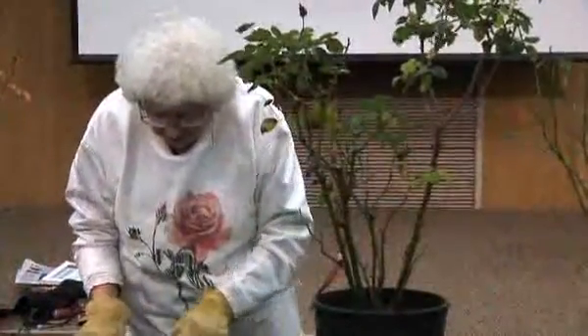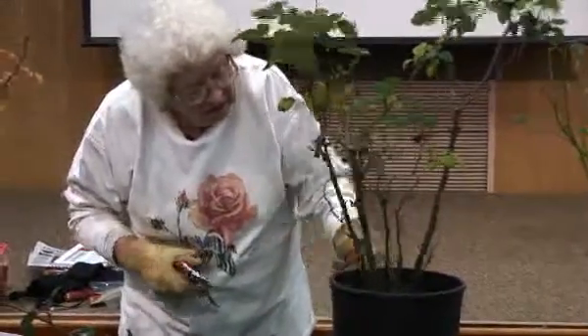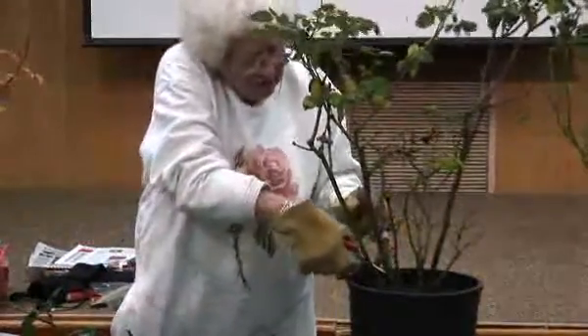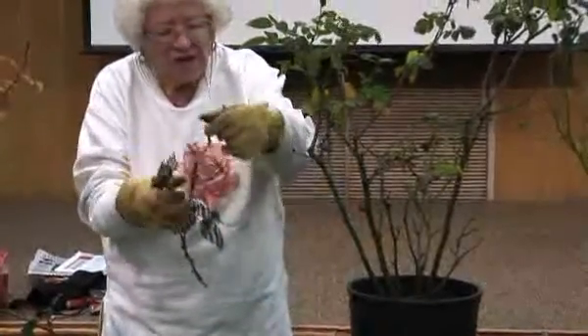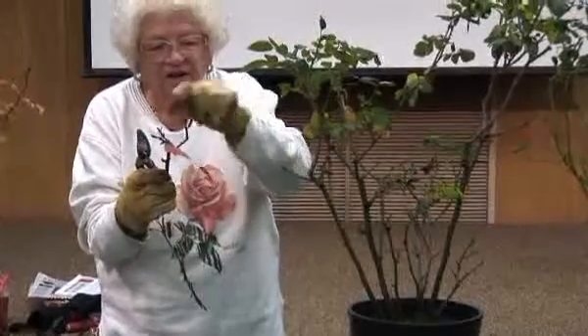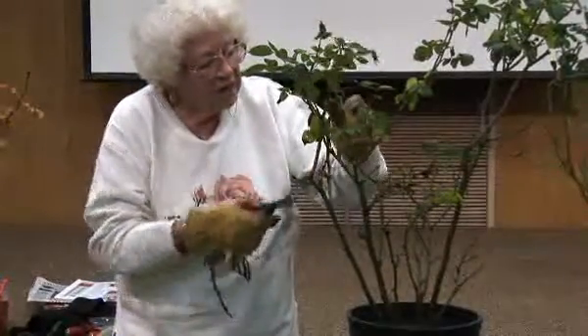Right where the label is, there's a branch that has just meandered — hasn't really done much, just sprouts. You won't get a good-sized flower out of these little tiny canes; you have to go to heavier wood.